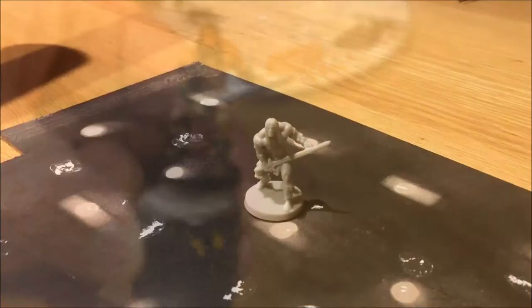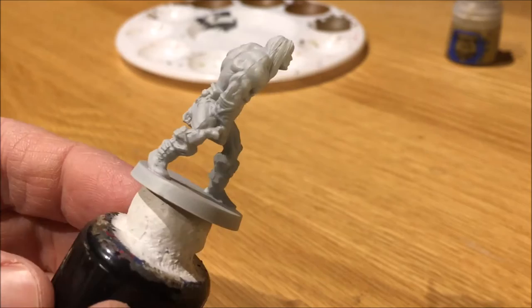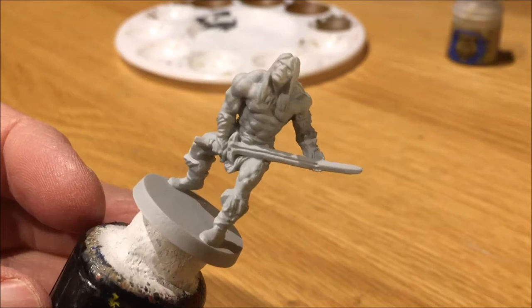Start off with a white color primer for Conan. Make sure when you prime the mini, like with all minis, to not try to overspray. As you can see, the details come out really nicely after you put the undercoat on. It's very hard to see the detail before you prime the mini, but it has lots of really nice-looking details.